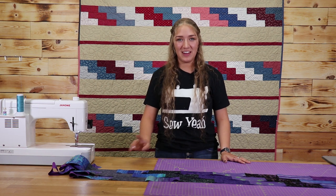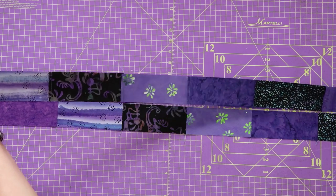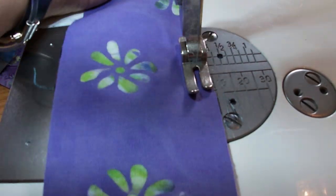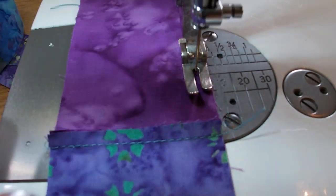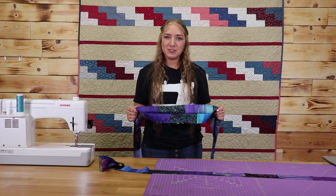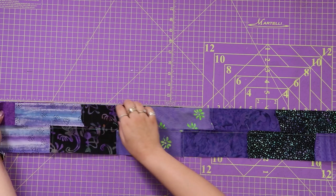After we have sewn and ironed our sub rows we can now start sewing them to each other and I'm going to show you how to do that. You're going to take your top row and flip it onto your second row lining up right sides together and sew down your top seam. Now that we have our first two sub rows sewn together we're going to take it over to the ironing board and then sew on our third row exactly the same way. Just like the first two rows we're going to flip our top sub row down onto our bottom sub row and sew along that top edge.